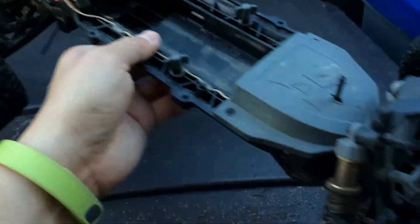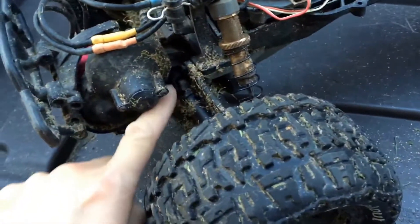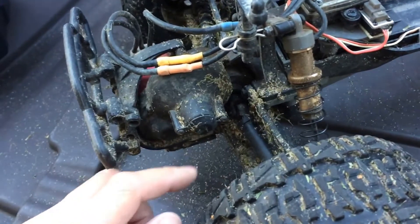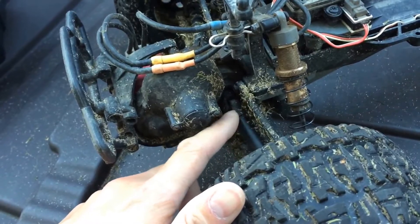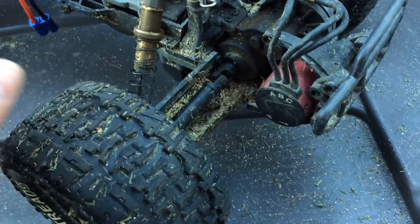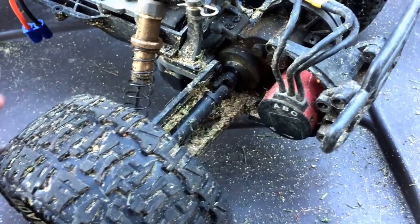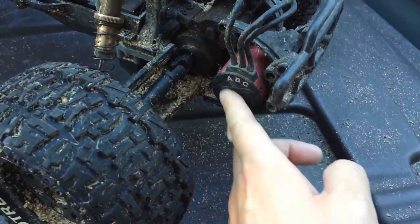Another weak spot on these cars is the plastic drive shafts. People will actually upgrade using Slash two-wheel drive drive shafts in here. We've had a spare chassis on hand so we've just been using the drive shafts off of that, but if we have more breakages we might consider upgrading to the Slash two-wheel drive plastic shafts, or my preference would be to go with a metal shaft.